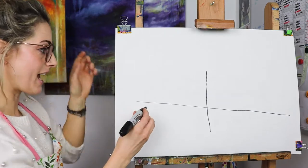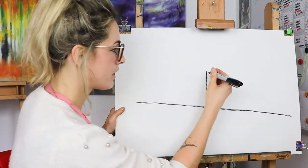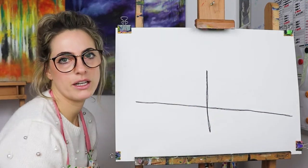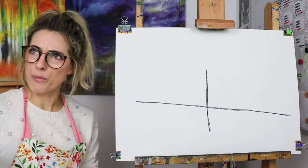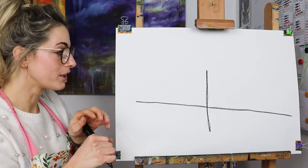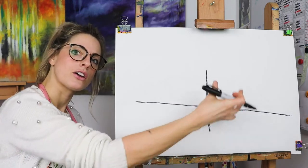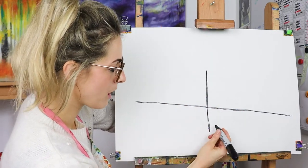So it's like a diagonal cross — I'm going to do it quite chunky. This is going to help me as a guide. Once we've got the cross, I'm going to go around the cross, and this is now going to become a wheel.